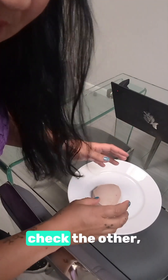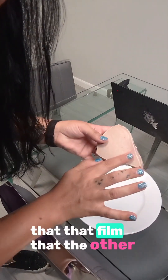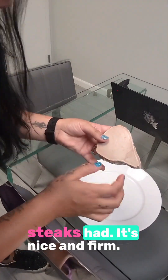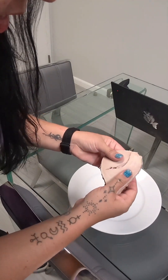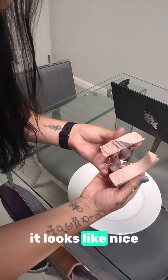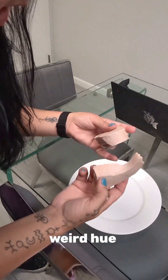Now we're going to check the inside color. You can see it doesn't have that film that the other steaks had. Nice and firm. And when you open it, it looks nice and white — it doesn't have that red, pink, weird hue.